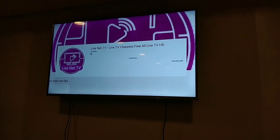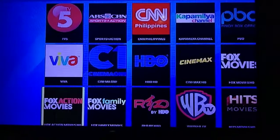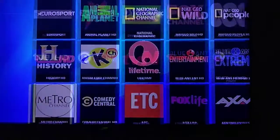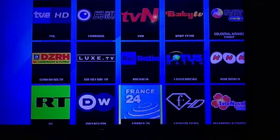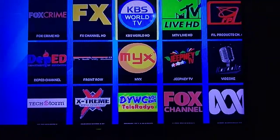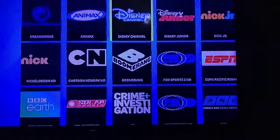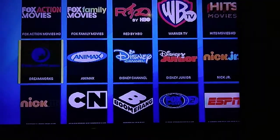So, pwede naman kayo mag-search kung gusto nyo. So, ito lang guys — pakita lang yung channel. Kagaya nyan, Cinema One, Cartoon Network, Nickelodeon, HBO, Bloomberg, History Channel. So, ito yung mga cable TV na live stream. Bloomberg, Cartoon Network, Nickelodeon, Dreamworks, Animax — mga yung cable channel nyo.